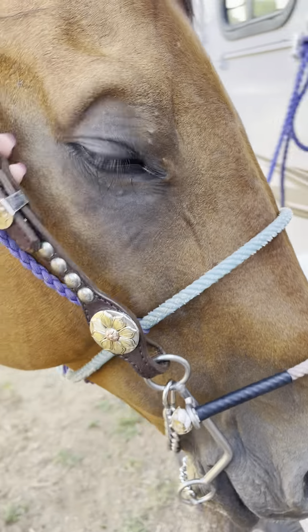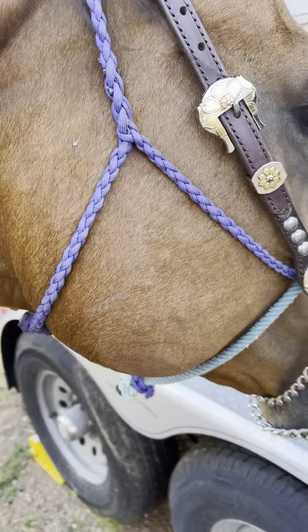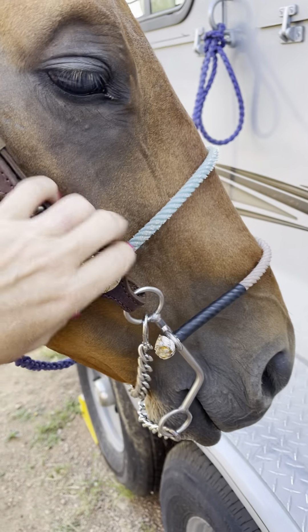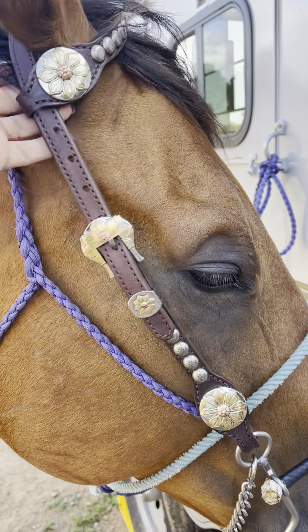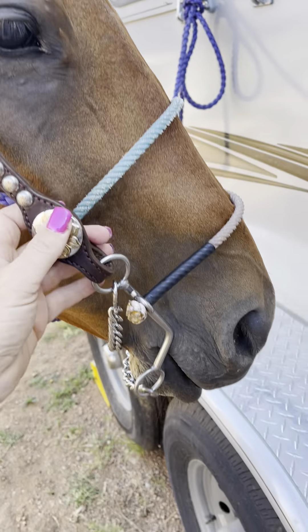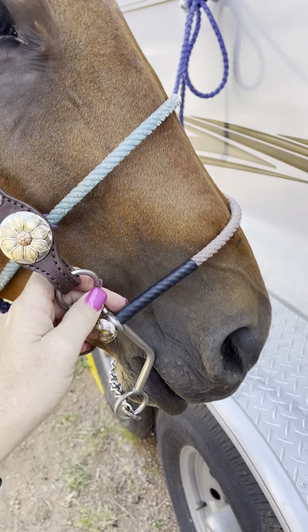For safety purposes, I like a brow band with a throat latch on it because these kind of things can slip around. A horse can shake his head, and I've had horses shake these plumb off their head and then you're in a wreck. So for safety reasons, always put a brow band on any hackamore.